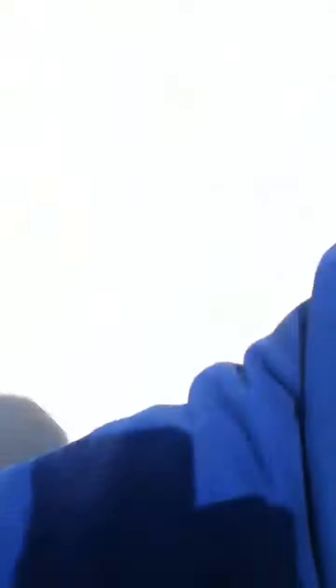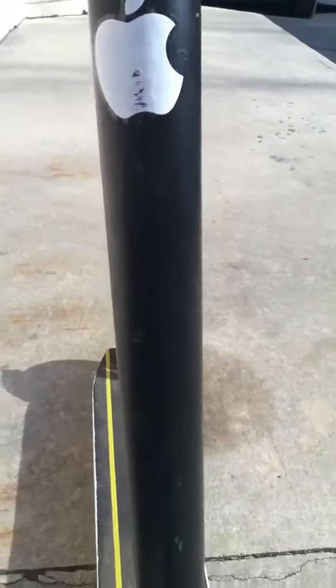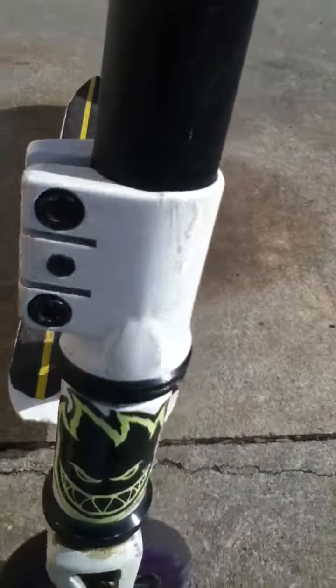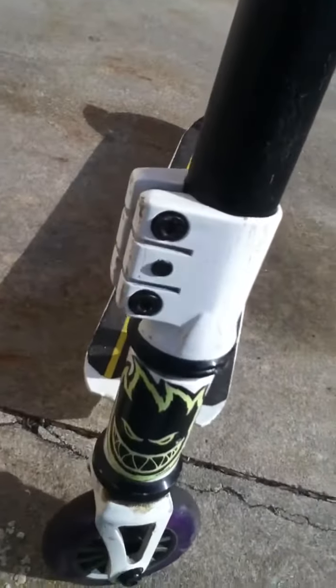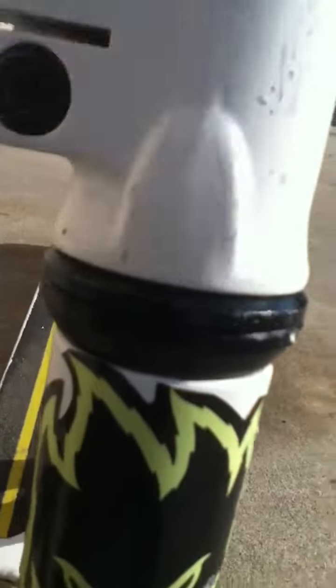Then going down we have MGP Batwing Bars, then an apple sticker here. Going down we have a MGP Triple Clamp, then going down we have this nice MGP Nitro Headset.